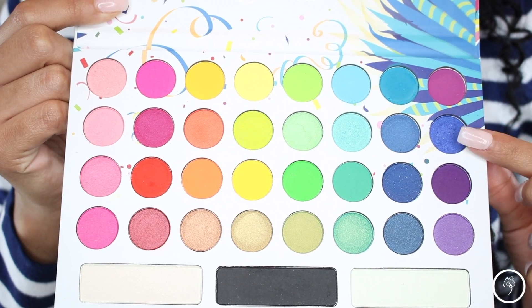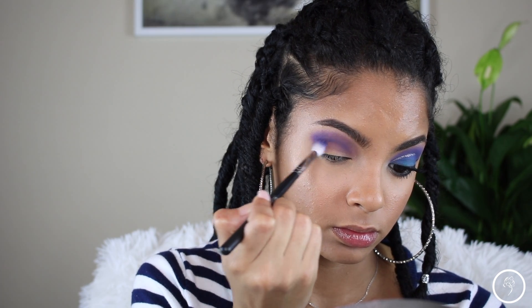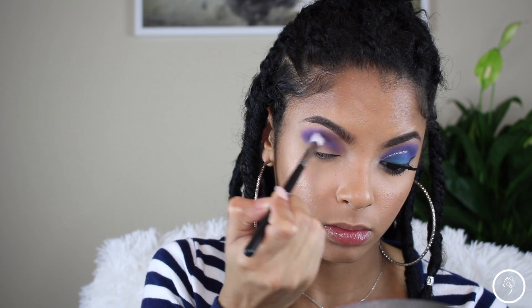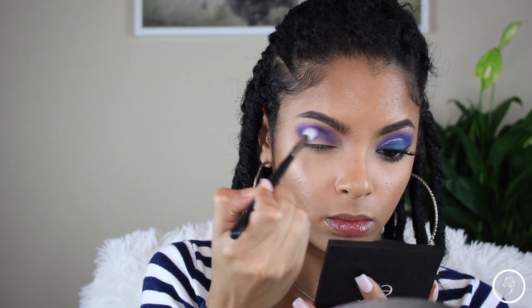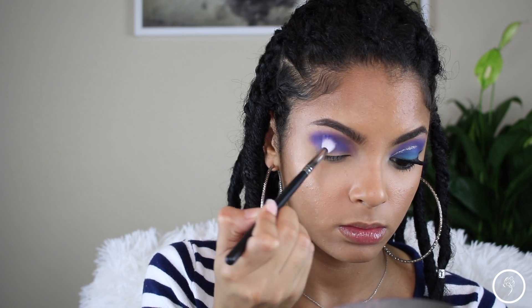Now going into this purple-bluish shadow — it's so pretty and pigmented, it is unbelievable. I'm just going to take that right under the purple shade into my crease and blend it out. I'm building this up because I want this eyeshadow to really pop.